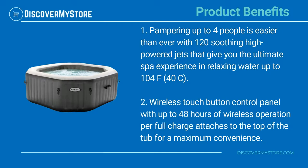A wireless touch button control panel with up to 48 hours of wireless operation per full charge attaches to the top of the tub for maximum convenience.